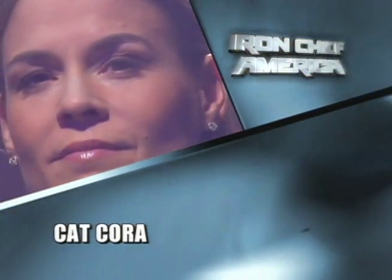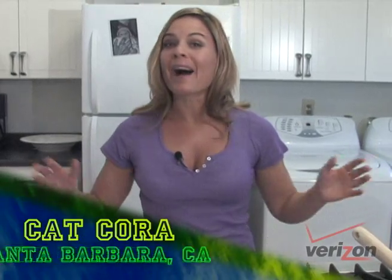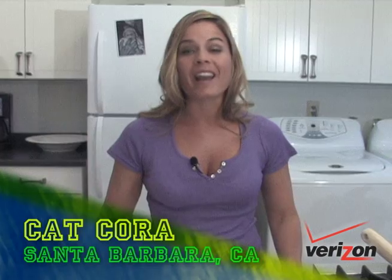Hi there, I'm Cat Cora. You may know me from Iron Chef America, running around battling the competition, but today I'm in my kitchen here in Santa Barbara and I'm gonna be cooking up party food for the big game.